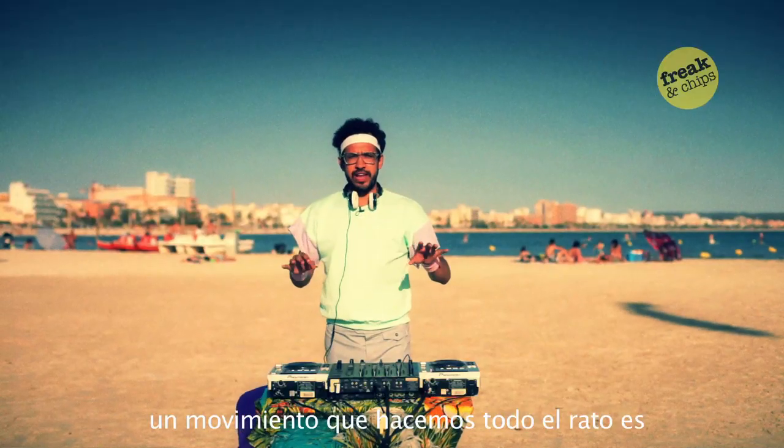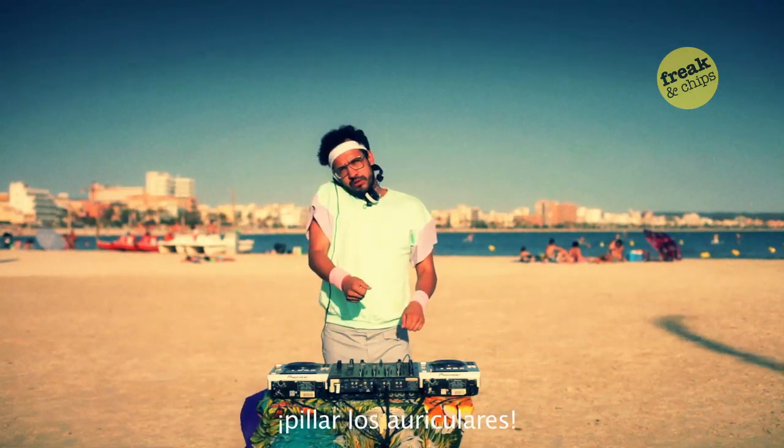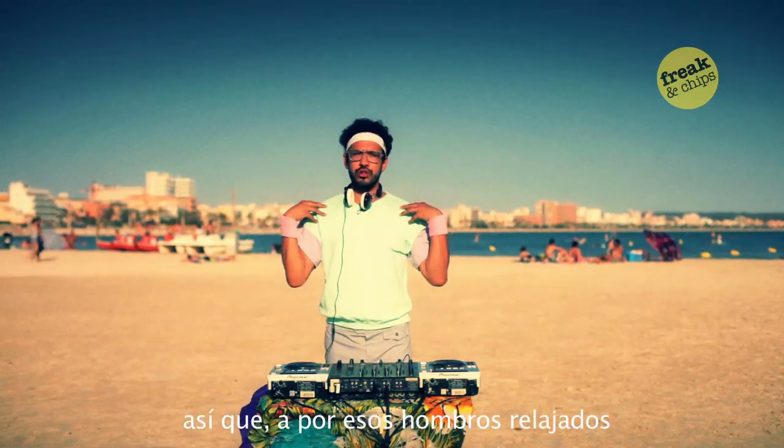Another movement we do every time is grabbing our headphones. So we have to have our shoulders really relaxed.